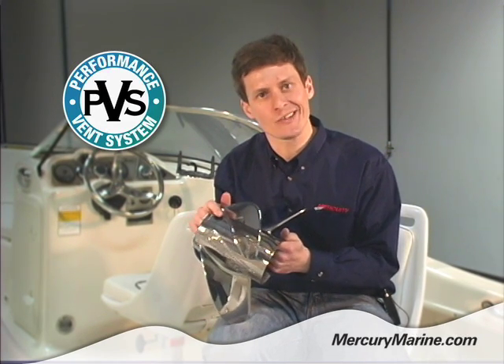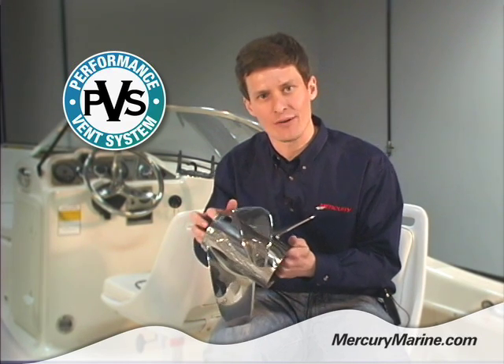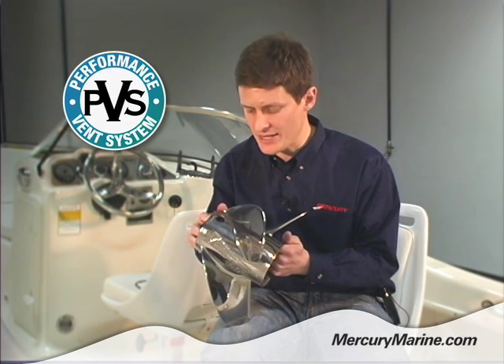PVS plugs are particularly beneficial for two-strokes, to allow them to get up quickly into the high-revving, high-torque part of the power band.